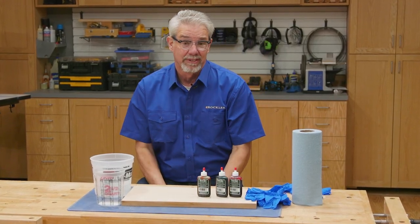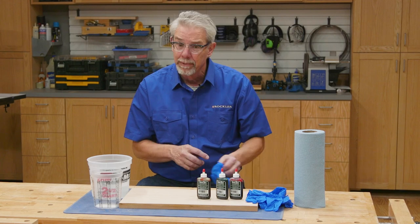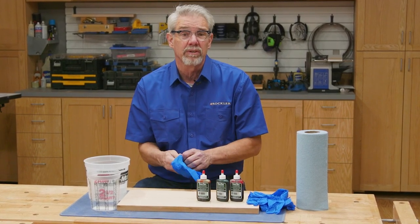I've found that a lot of woodworkers don't use dye because they just don't know much about it. Let me tell you, it's really easy to use. Let me show you.